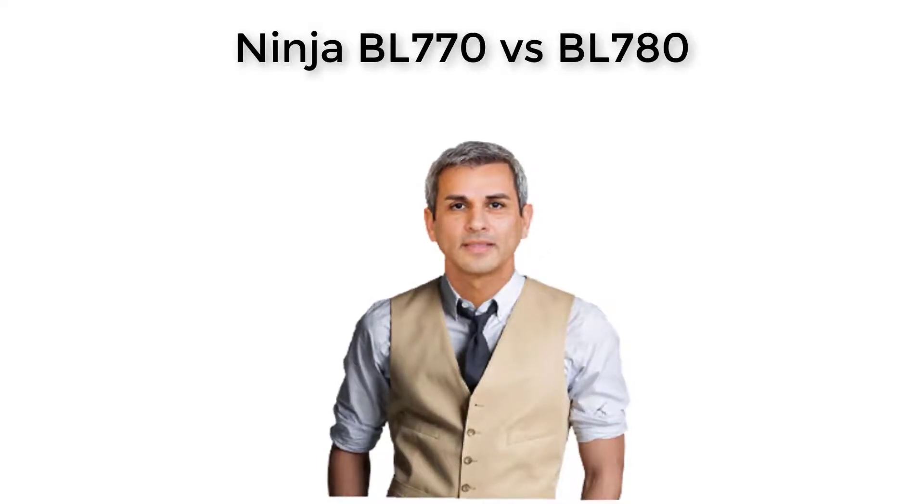With so many different models and features available in the market, Ninja BL-770 vs BL-780 are the two suitable options for your house. Powerful models, inexpensive machines, and uniquely simple designs are the first three impressions Ninja BL-770 vs BL-780 give us.